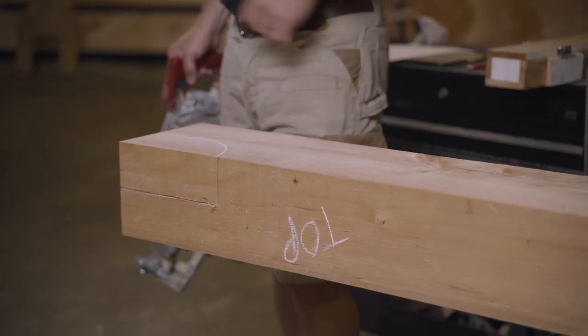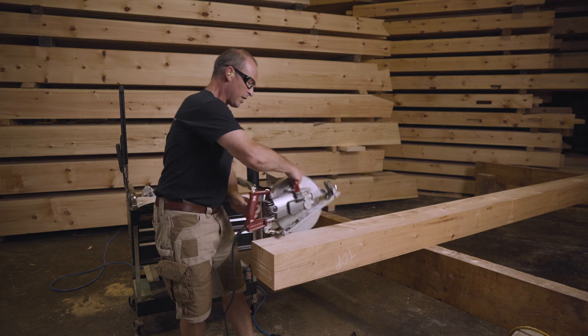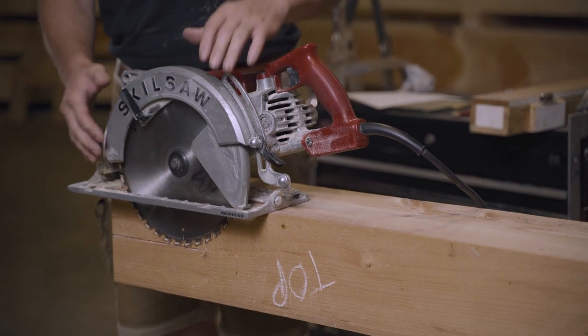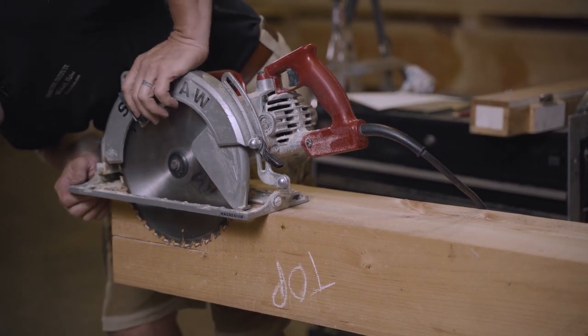To make this final cut I'm going to use that saw's little brother, and before I cut I want to check the depth. Notice that the circular saw is not plugged in while I'm adjusting the depth setting. That looks good.